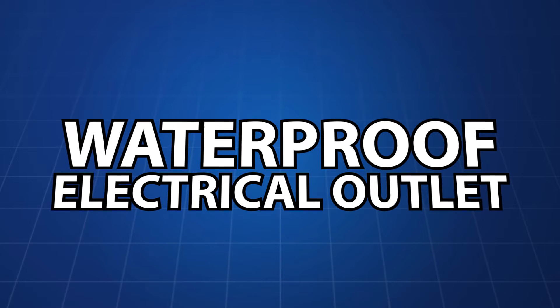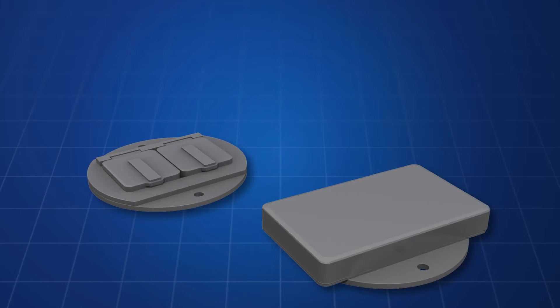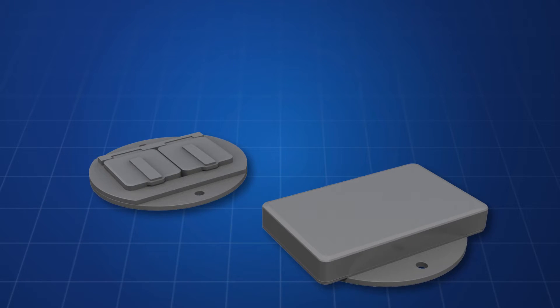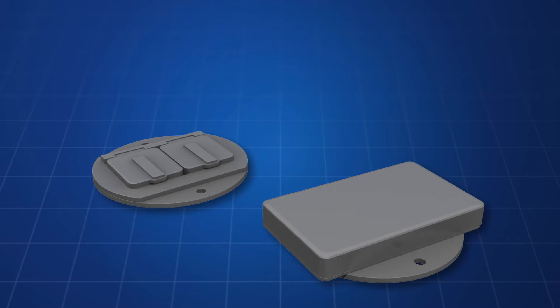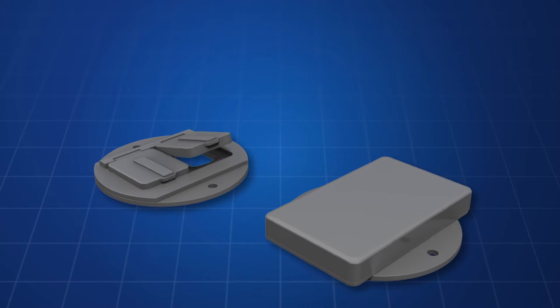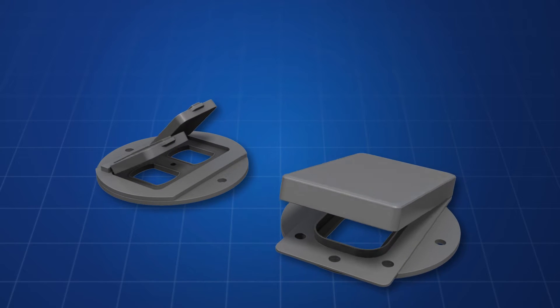Introducing the waterproof electrical outlet. Conventional electrical outlets or GFI outlets are designed to be installed in rectangular boxes and will not adapt to round boxes as used with light fixtures.